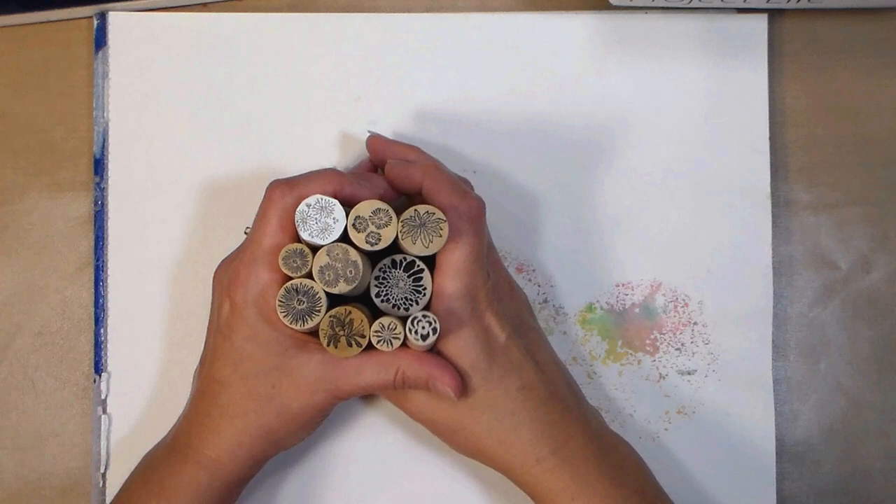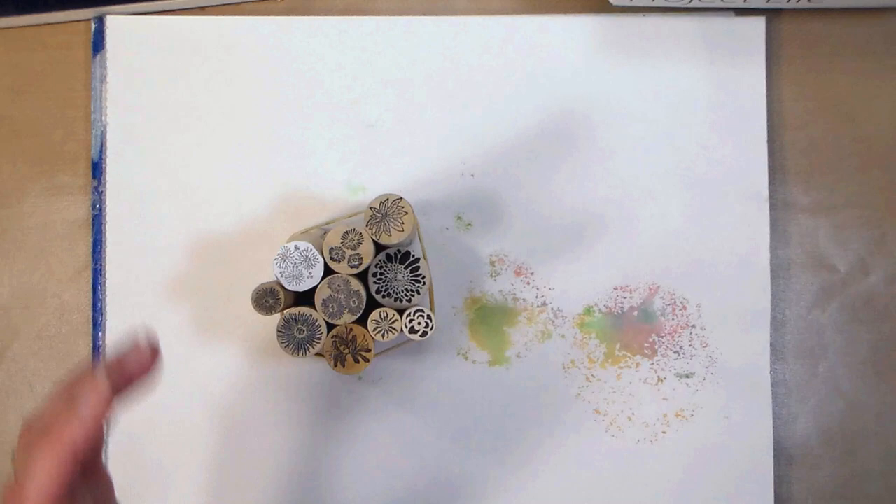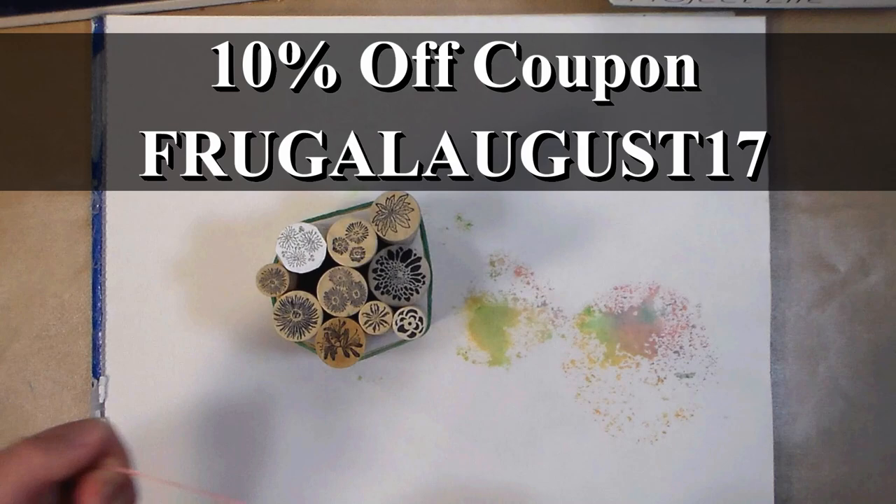We're gonna use some stamps today from our sponsor, Rubber Stamp Tapestry. You can find them at pegstamps.com and what you want to do is just grab a bundle of them and put a couple rubber bands around them to secure them. I've got a coupon code for you in the video description FRUGALAUGUST17 to save 10% off your entire order at pegstamps.com.